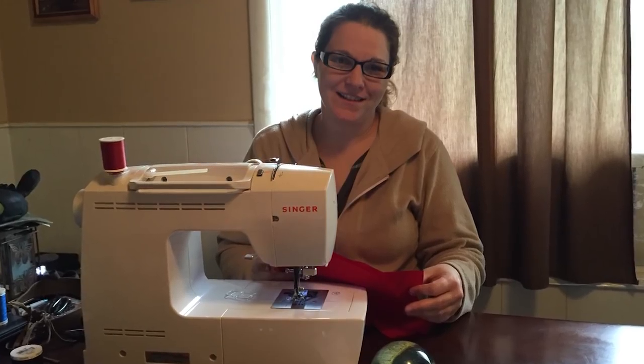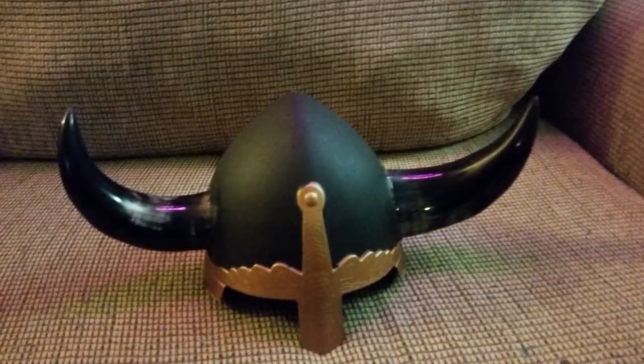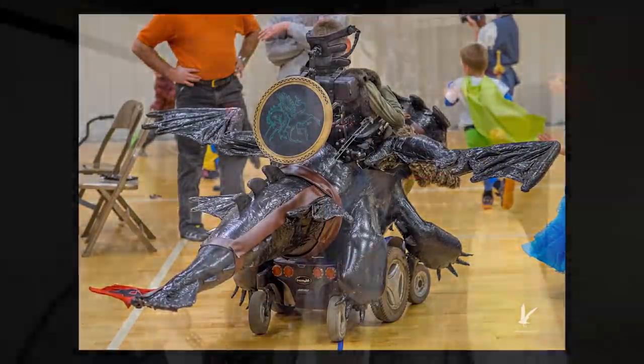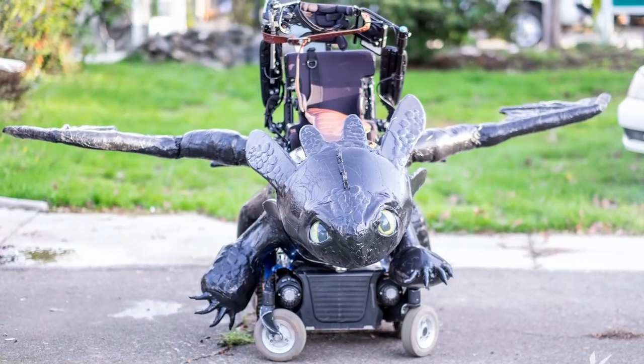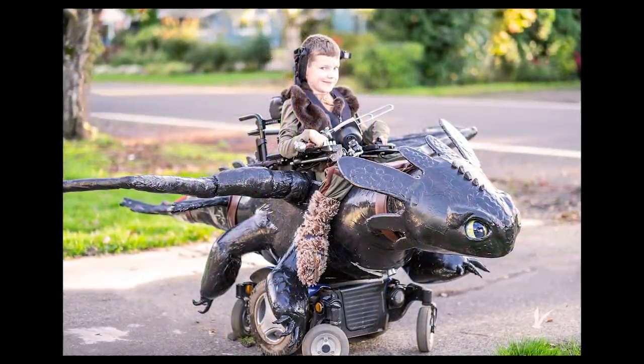Not only did we have to dress up Keaton's chair, but we had to dress Keaton and Bryce up as well, so we had to have accessories for that. We had helmets and shields and wigs and swords. And here it is — this is Toothless, done, complete, and ready to roll.